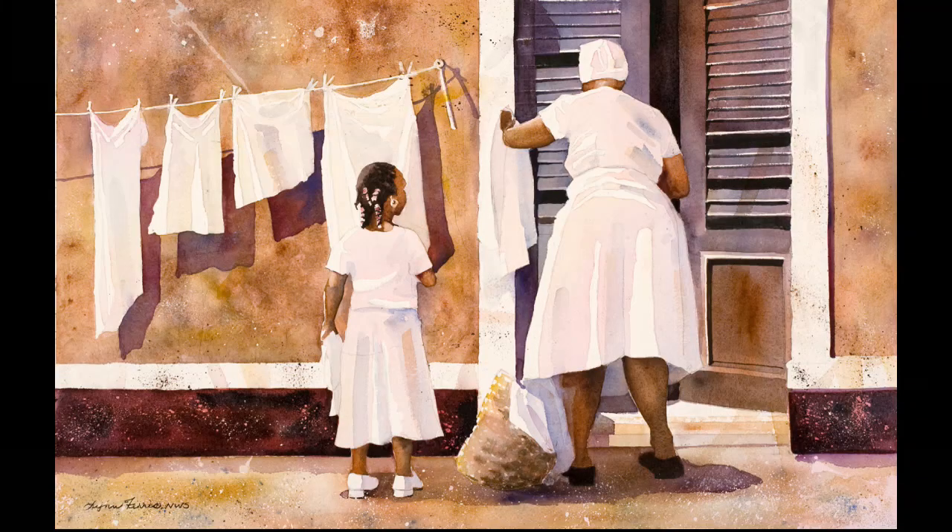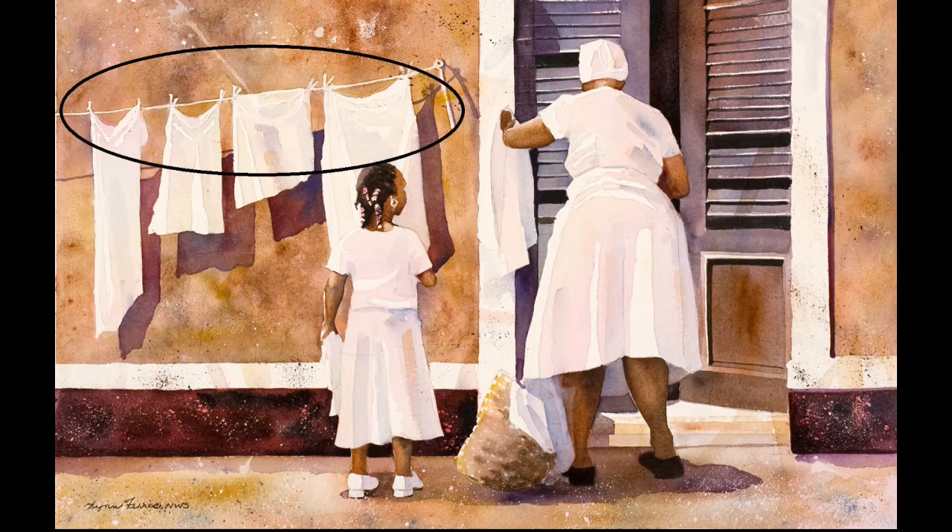Since they're the focal point — my main center of interest — I need to think about their placement. It needs to be off center. I've added a line of laundry, not only as part of the narrative, but to give interest to the left side of the painting and to draw your eye to the figures.